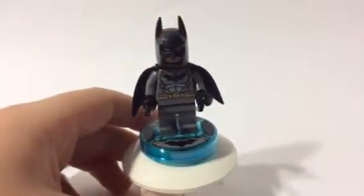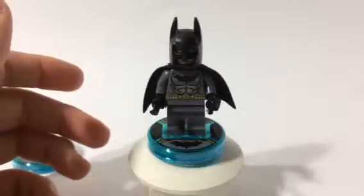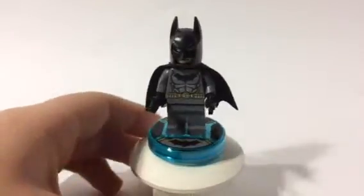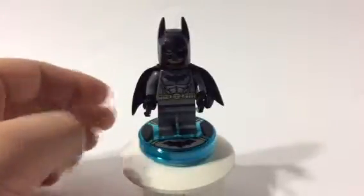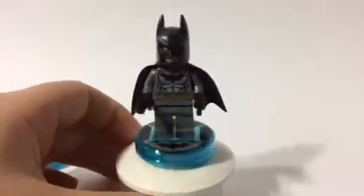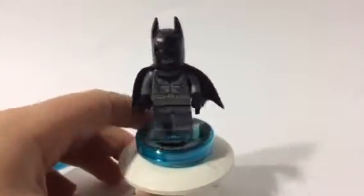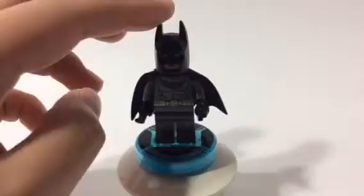Over here we finally have the last character, which is Batman. He's on the front, so I would kind of call him the main character. Here is Batman. He is in his modern day suit. He comes with two batarangs — one of them is an extra piece, I just put both in his hands. And he does come with this very little Batman cape where the edges are cut off, so it's pointy in the back, looking like a bat's wings. And he has his face right over there.